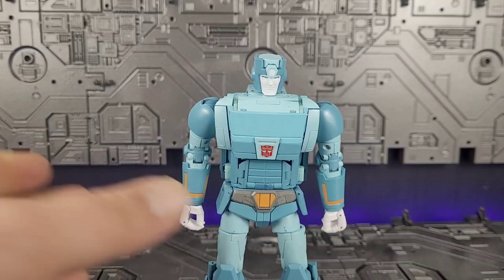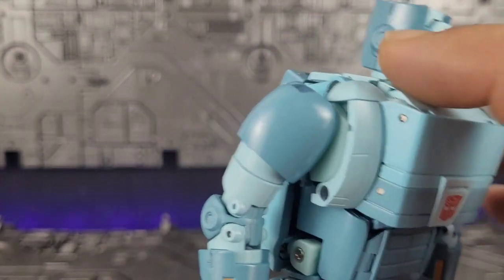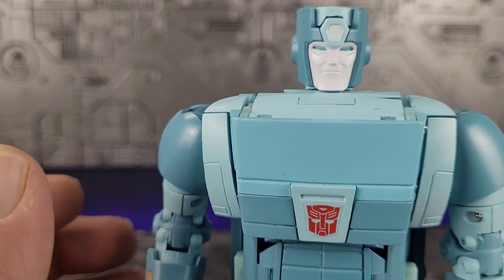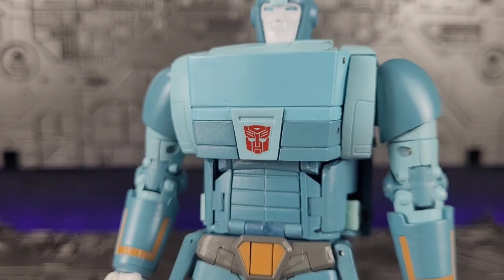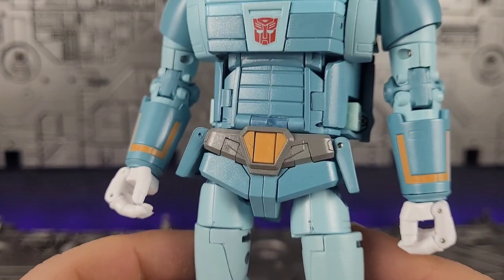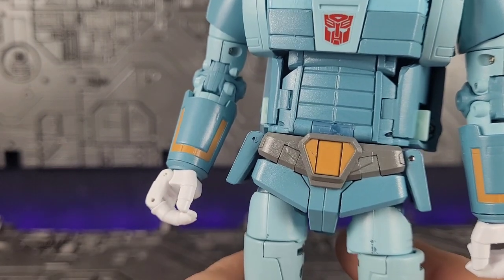Now on to Cup himself. Visually, he is stunning — he looks really good. You've got a nicely painted face, and I'm torn between the round head and the flat head. Nicely painted blue, darker blue on the chest. Coming down to the waist and the arms — nicely painted, gold accents. Notice the paint chip there — you're going to find those all over the place.